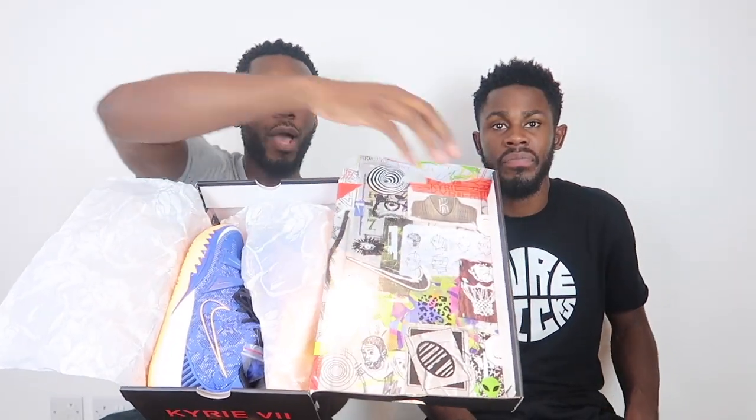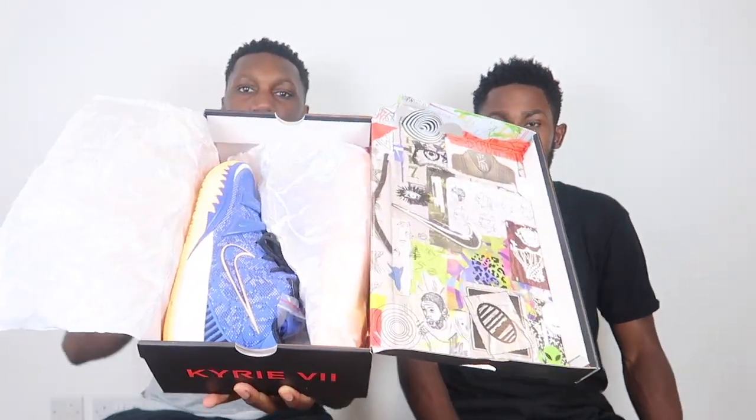The inside of the box is a mad thing. And the shoe goes hard, bro - it goes crazy. Just look at the picture you get. You had all of this plainness on the outside, and then you get what we like to call Kyrie's mind on the inside. We see what you're doing there, and we appreciate it.